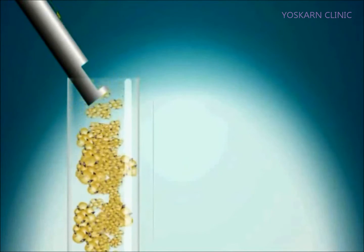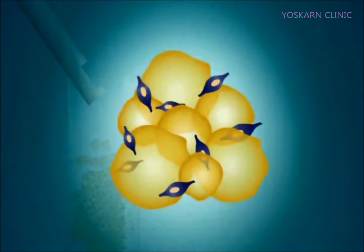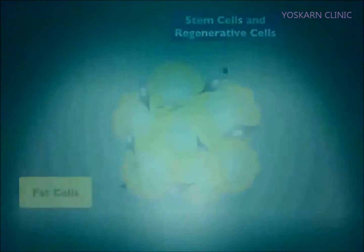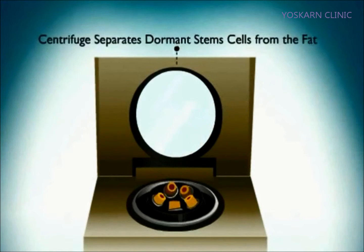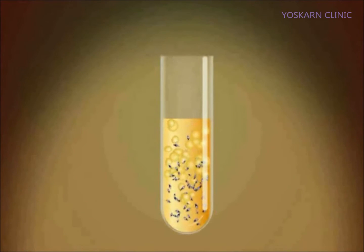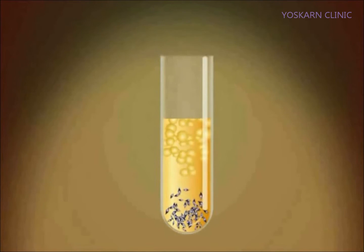The fat is then placed into test tubes. Adastem cell extraction solution is added. The fat and stem cells are then placed into a centrifuge and spun. This process gently separates the fat and stem cells. Here you can see the stem cells, in purple, have separated and are at the bottom of the test tube.